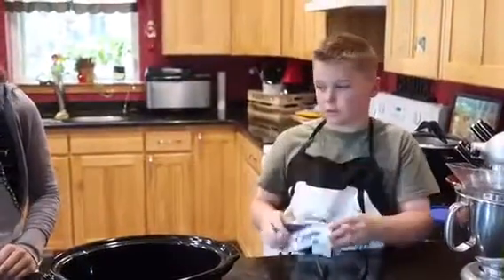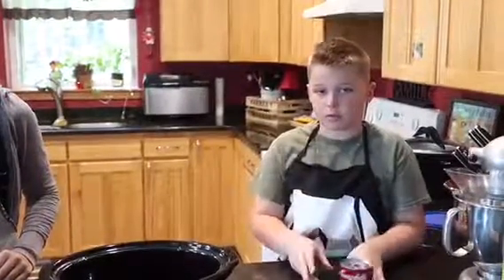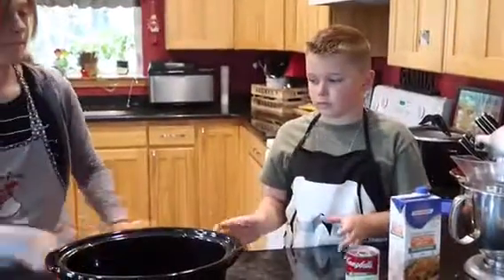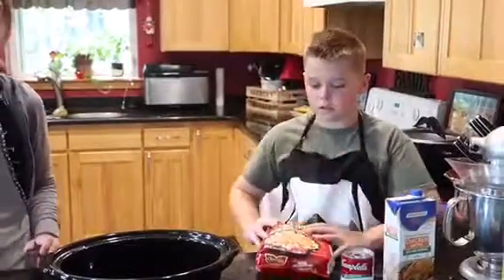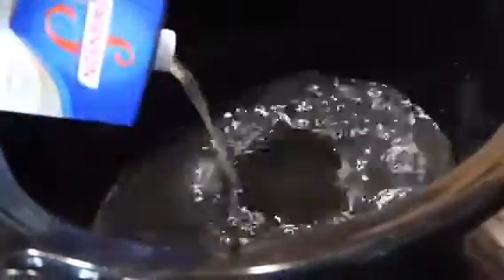Cream of cheese, cream of mushroom, cream of chicken, chicken broth, diced hash browns, and a bowl of onion.